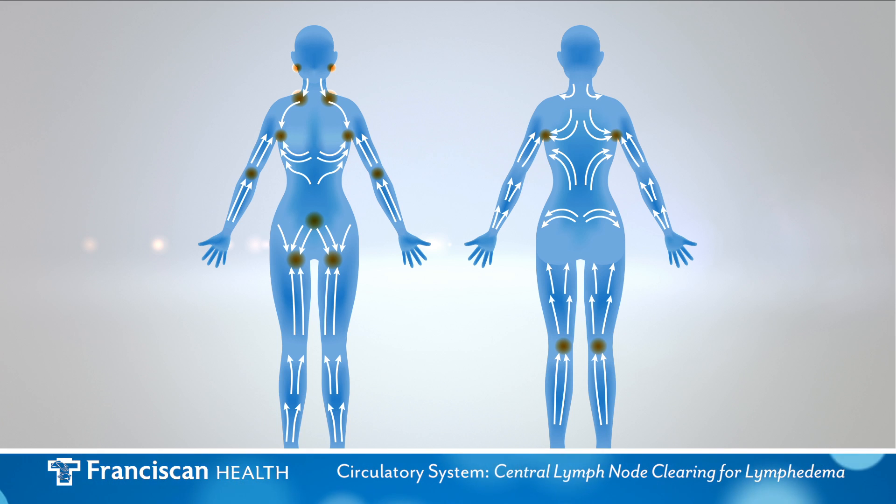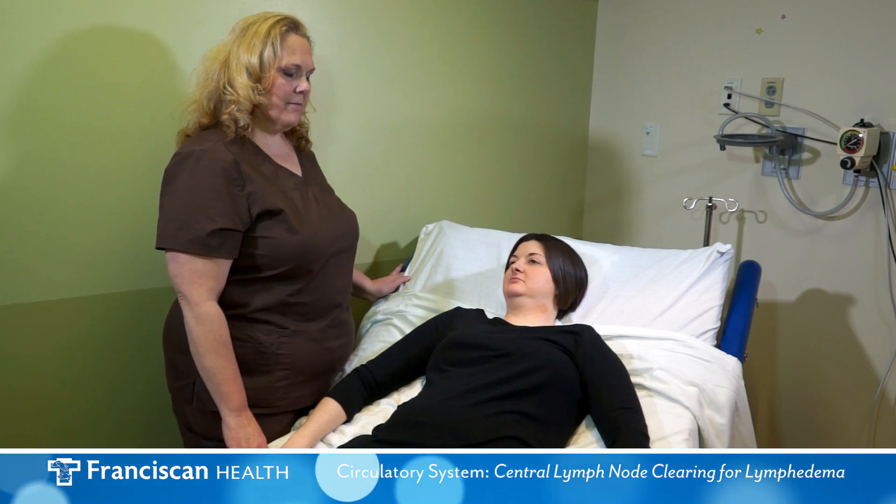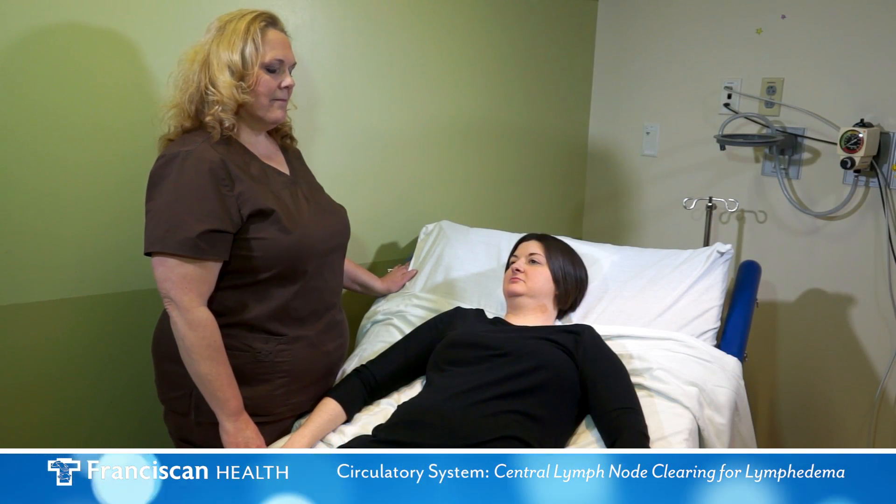These regional lymph node areas must be cleared prior to performing MLD techniques. An important part of lymph node clearing is deep abdominal breathing, or diaphragmatic breathing. We will begin with this first.